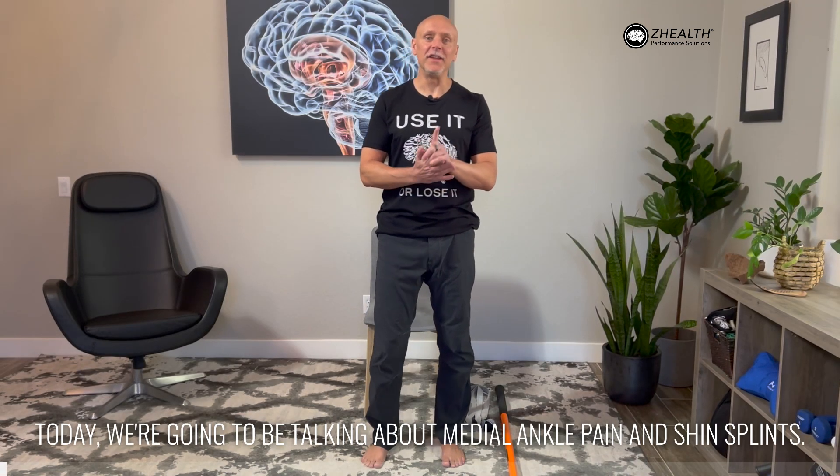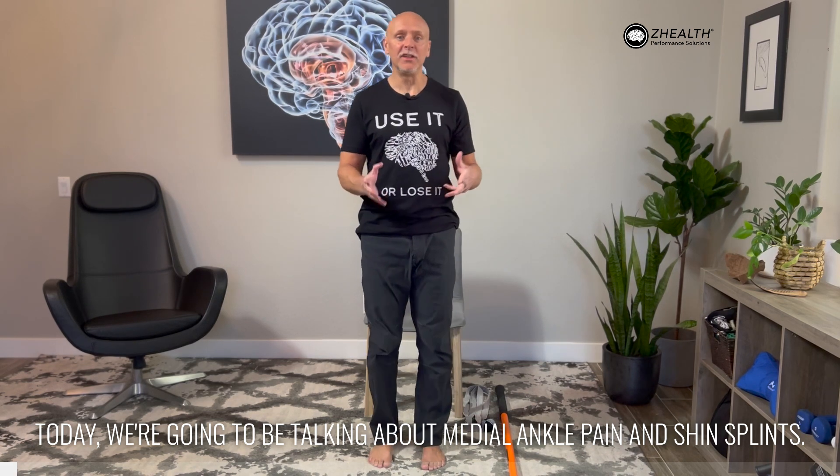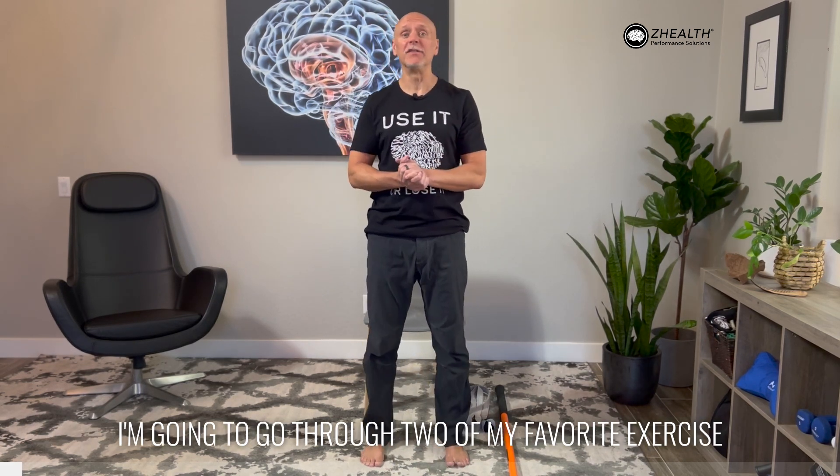Hi, I'm Dr. Eric Cobb with Z Health Performance. Today, we're going to be talking about medial ankle pain and shin splints. I'm going to go through two of my favorite exercises to help deal with this condition.